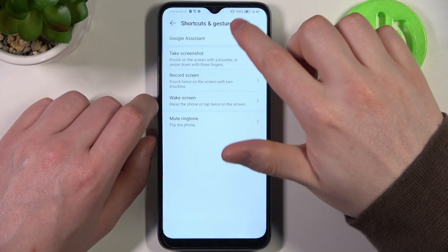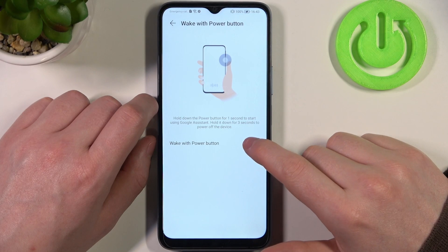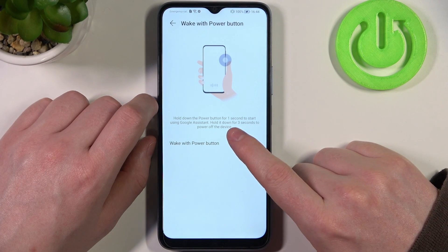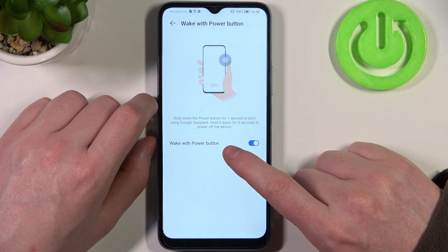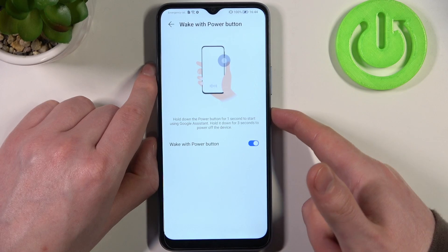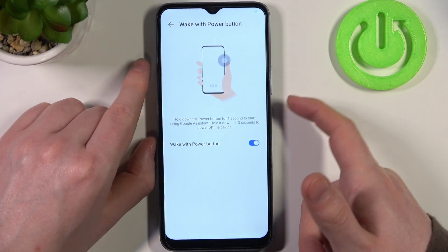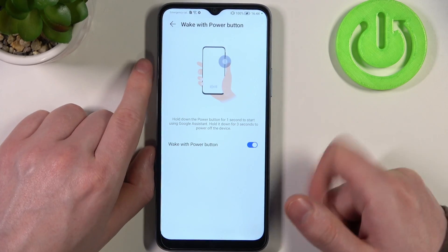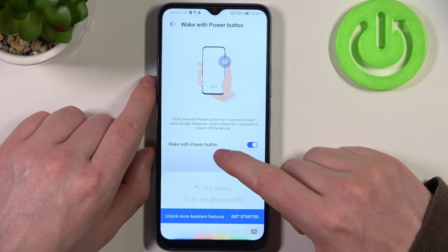The first one is Google Assistant. If we open it, we can wake the Google Assistant with the power button by holding it down. Actually for one second — three seconds will turn off the device. So as you can see, when we hold it for one second, Google Assistant pops up.